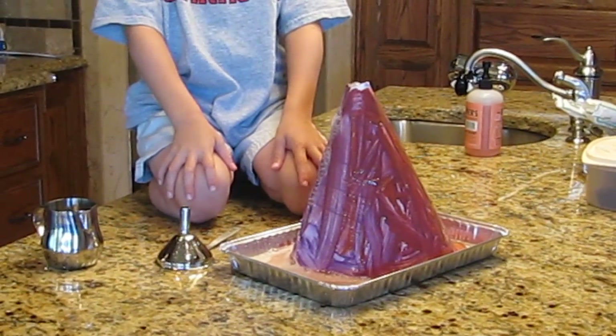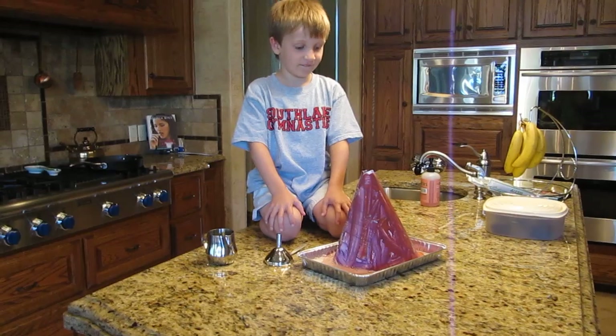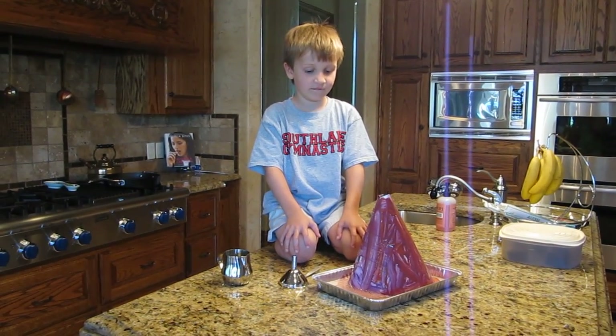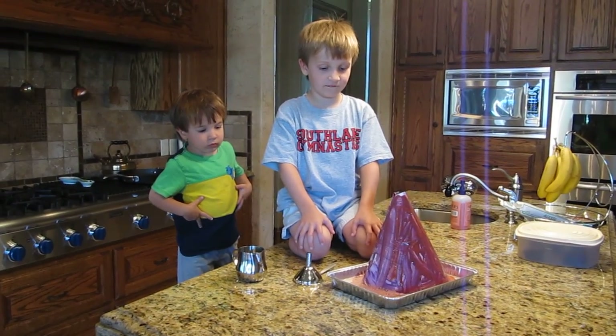Doctor, you missed it explode! Is that a chemical reaction? Yeah! That is so neat! So you just put baking soda and vinegar together and it makes it foam up and look like a volcano.